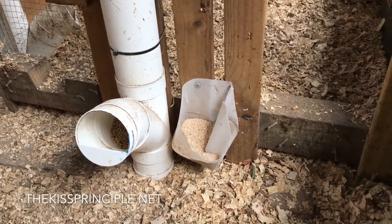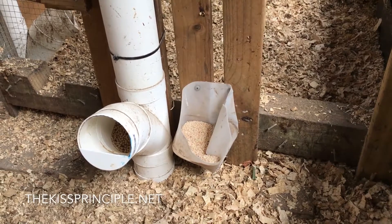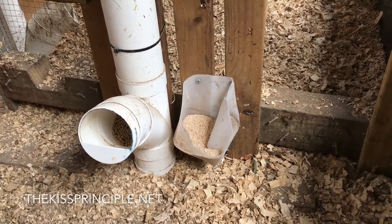Over to the right you can see some shell grit which I've placed there. Chickens need calcium in their diet to produce strong eggs, and that is offered to them as needed.